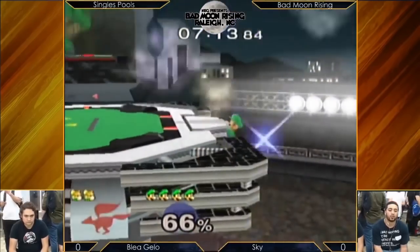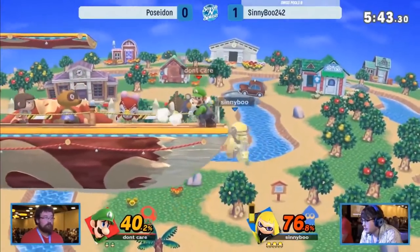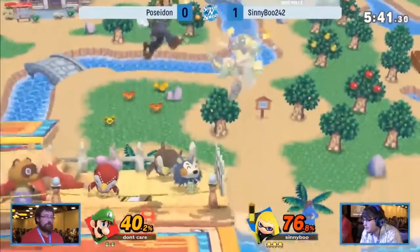That's just a hilarious clip. I'm glad I managed to find it. I was worried I wasn't going to find a whole lot for Luigi's Melee down taunt — it looked like that for a while.